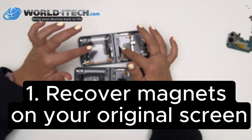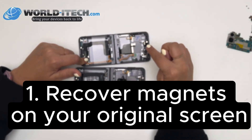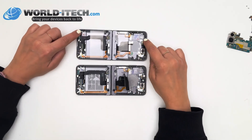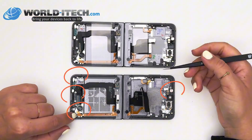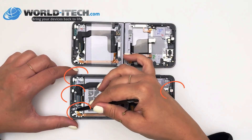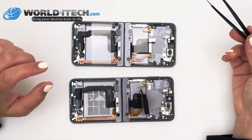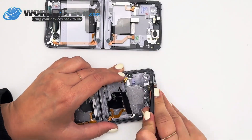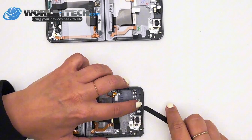The first technique for recalibrating your screen comes at the time of repair. So if you're watching this video and haven't yet replaced the screen block, pay attention. All you have to do is retrieve the magnets from your original screen block and reinstall them in the new screen block. You'll see that there are magnets in the new block, but retrieving the magnets from your original screen block will automatically calibrate the screen. Just pick up the magnets with a pair of pliers and replace them in the new screen block.